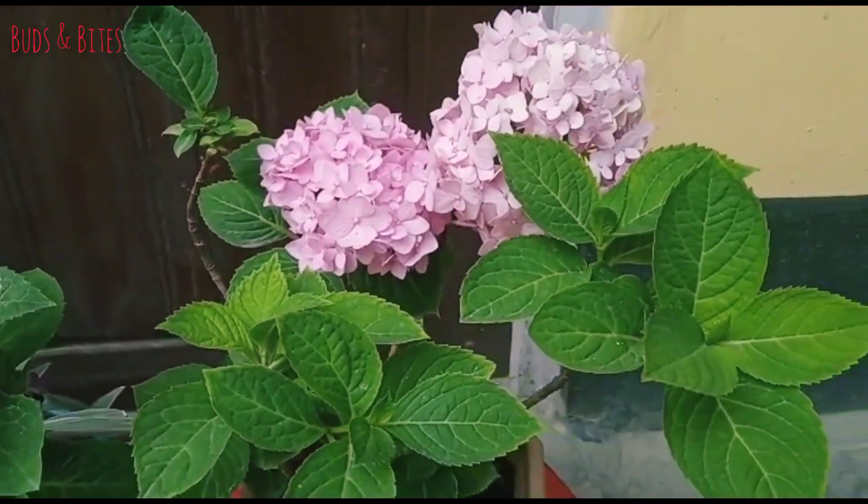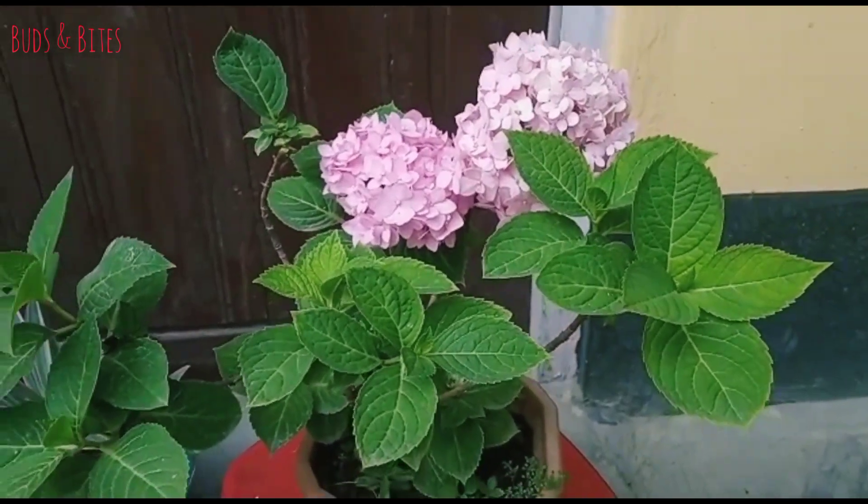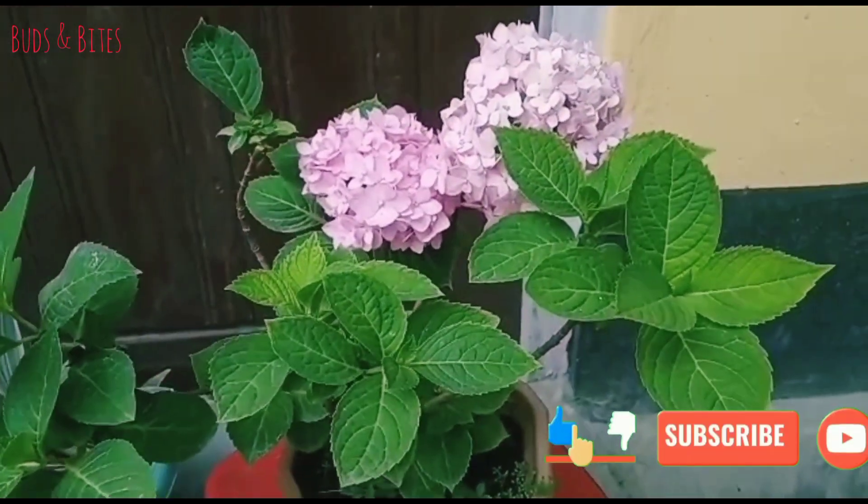Hydrangea is a flowering plant. The flowering starts in October and I will enjoy the flowering in March.